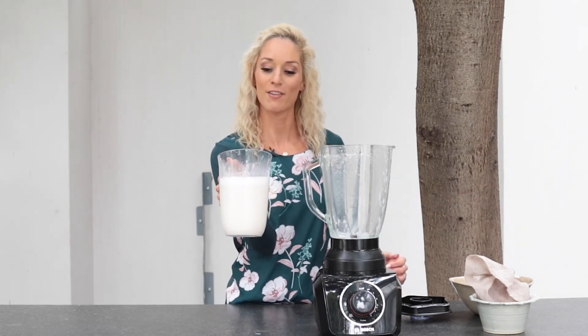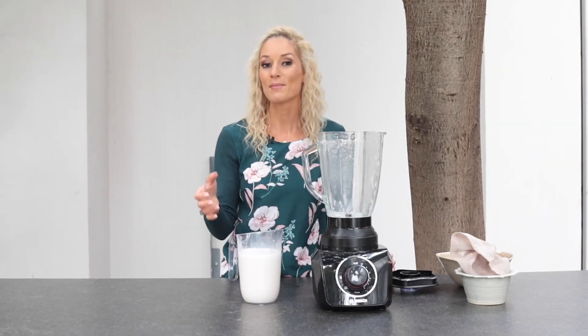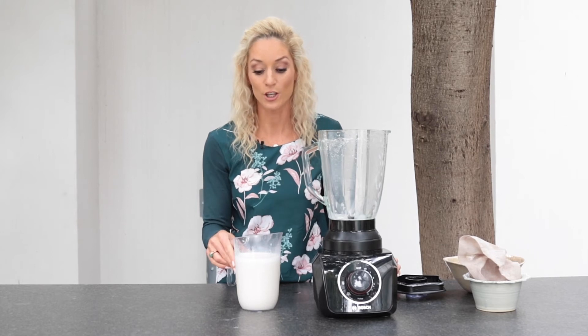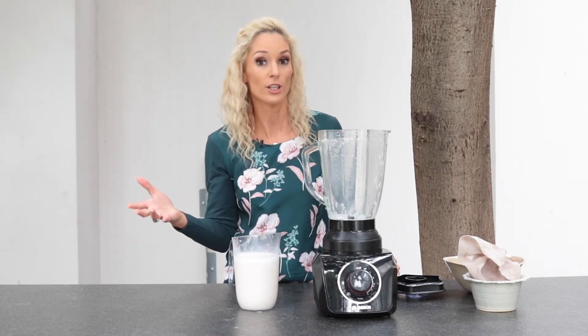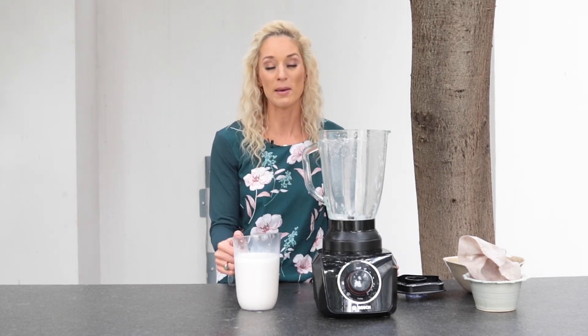It's got a creaminess on top just like farm fresh dairy milk, but obviously absolutely no lactose. If you're somebody with a lactose intolerance and you prefer a milk-free or plant-based alternative, almond milk is definitely a good one. And it tastes really good, especially if you make it from scratch.